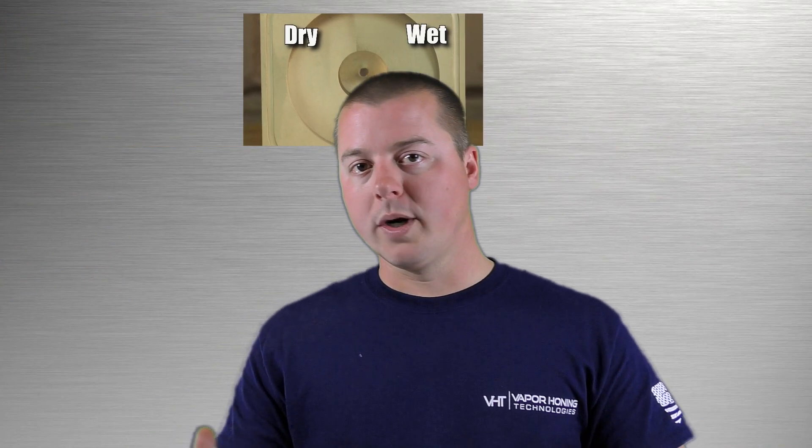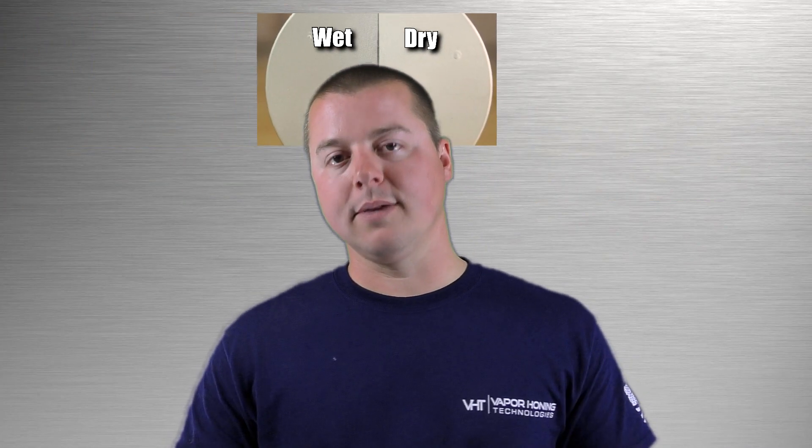The next point we're going to make today is what vapor honing does versus dry glass beading. Vapor honing is really good at lapping or smoothing the surface. One of the big key points behind this is that it does not absorb exuberant amounts of contaminants like a dry blasted surface would. Dry blasted surfaces are more open and more porous in nature than a vapor honed surface, so they're less stain resistant and rougher than a vapor honed surface.